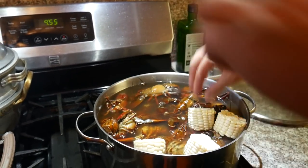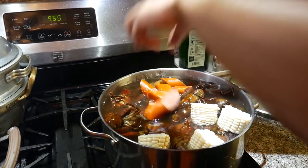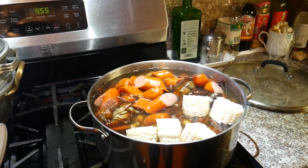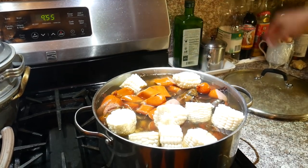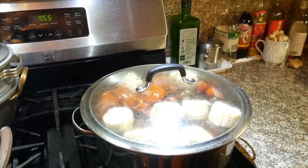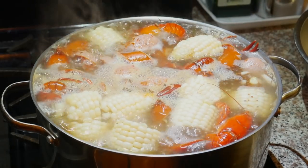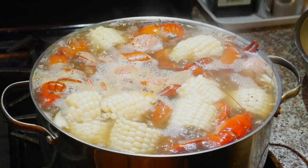Let me add the corn, and the hot link sausage. Let me just put the rest of the hot link sausage in. Put one more corn — put all the corn. Bring that to a rolling boil for five minutes. You don't want it to be overflowing. Now is a good time to turn off the fire and let it sit for 15 minutes.